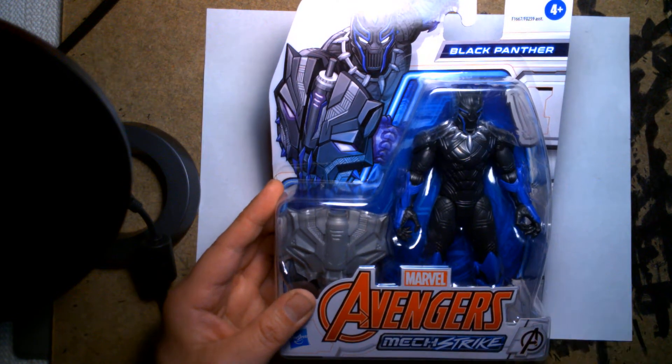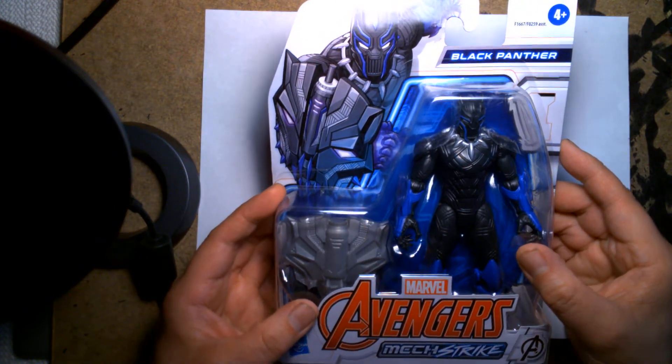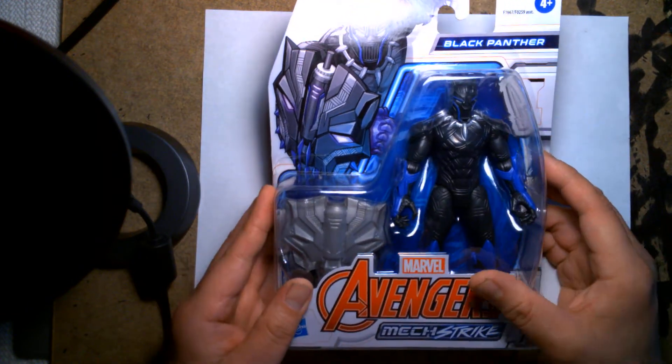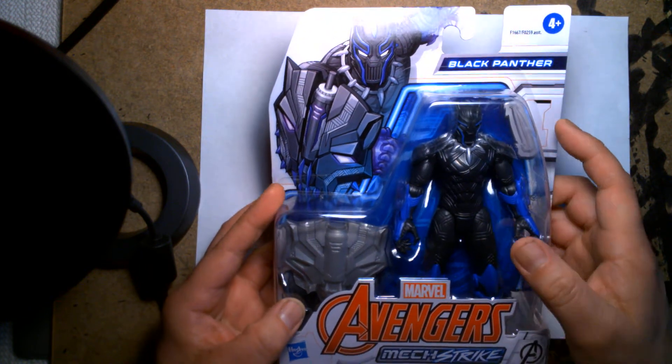Welcome back, it's me Lou, and I'm here for another action figure unboxing and review. We are looking at this Marvel Avengers Mechstrike, and we have the Black Panther.